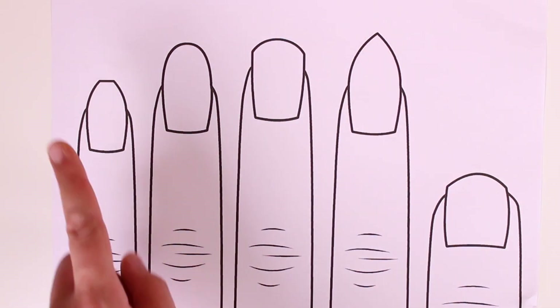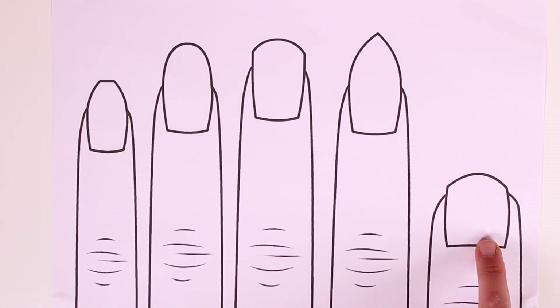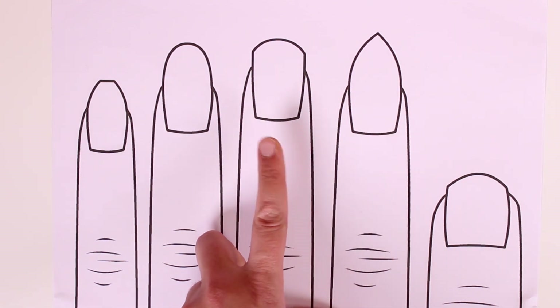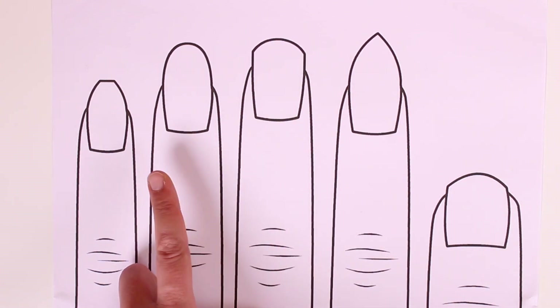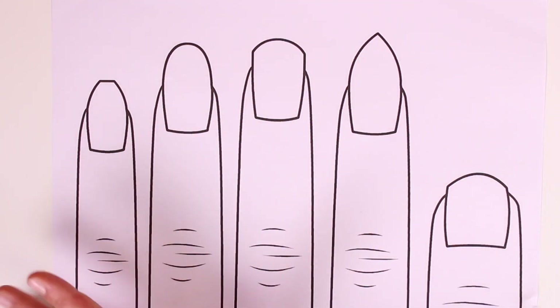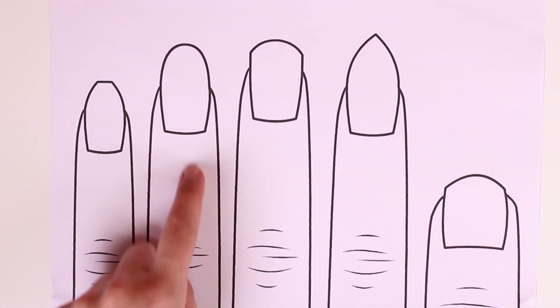Hi boys and girls, look what we have here today! It's a drawing of a hand with five fingers and five fingernails in different shapes. Look, these are the five fingers we have here and that we'll color in today. Do you like them guys? We'll draw loads of beautiful drawings in them. We'll start off by coloring the fingers and then we'll color the nails.